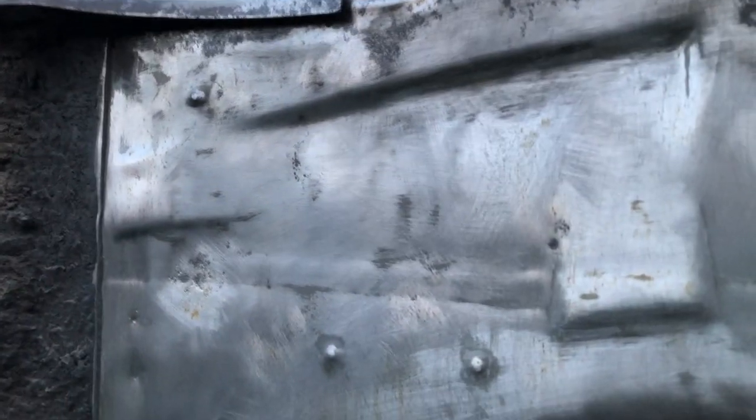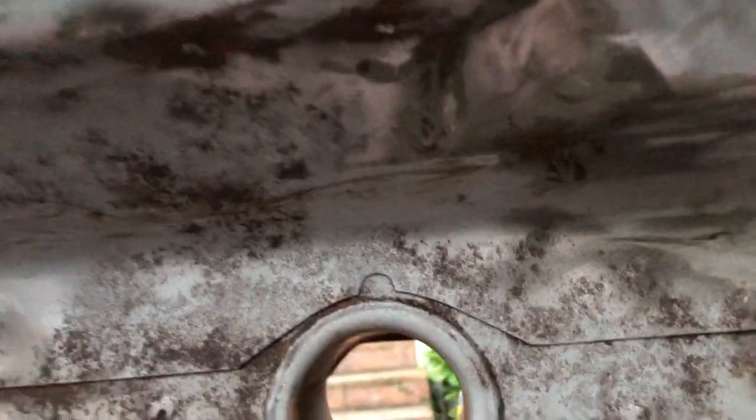I'm hoping the result of heat gun, sandpaper, wire wheel, polydisks, elbow grease, and finally sandblaster for the nooks and crannies — so I'm happy with that. That's all good, that's fine, that's okay now. I'm gonna put some rust preventative on that, and then primer.